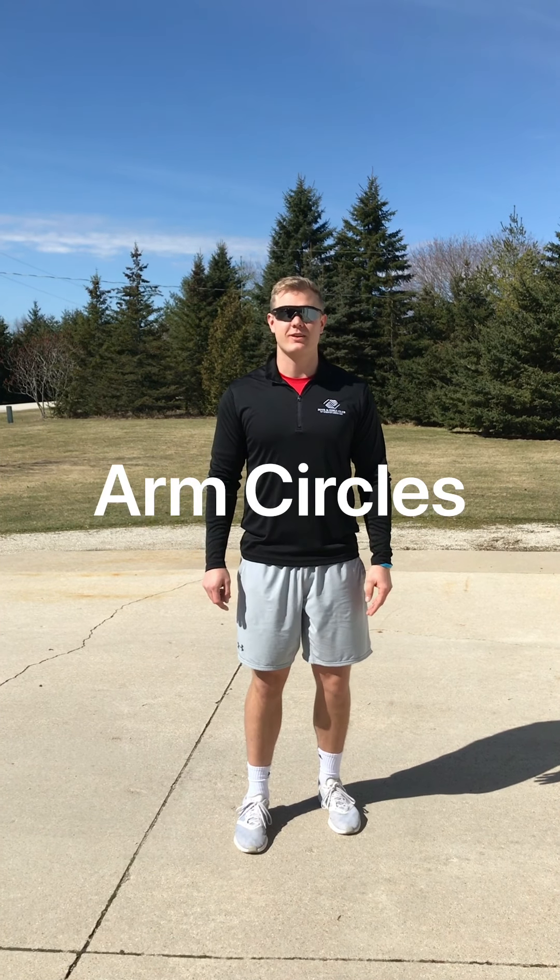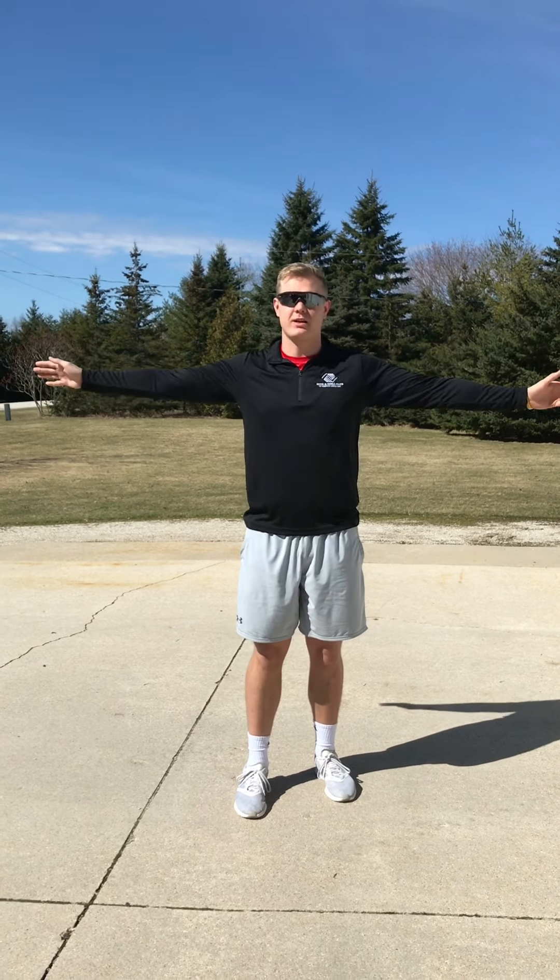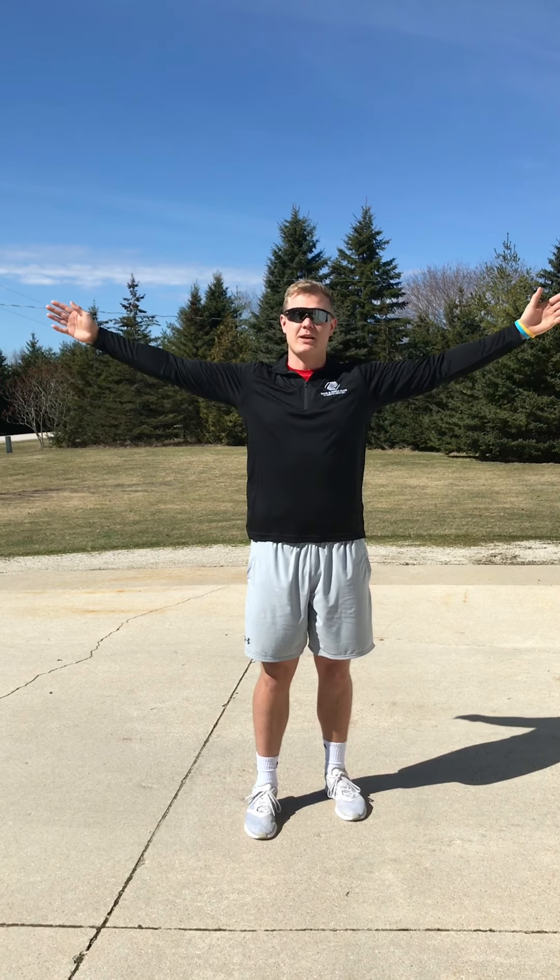The first activity we're going to be doing is arm circles. Stretch your arms out wide, start small, and we'll go forward first. Keep going small and then as we go we'll get bigger and bigger until as big as we can go, and then we'll finish with some big slow ones. Now we'll do the same thing but go backwards — start small, keep them small, then make your way bigger and bigger until you can't get any bigger, and then go nice and slow.